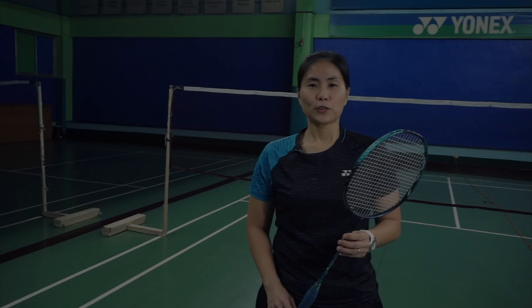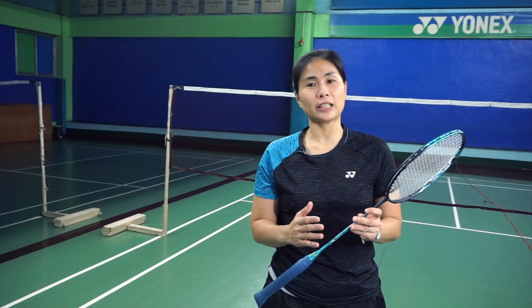Having the best racket ever made is probably not enough to make you a world-class player, but choosing the right one can help you deliver your strokes with more strength, speed, and finesse. Before I get into the details of how to choose your racket, I just want to make it clear which parts are which. This is the grip, this is the shaft, and this is the head of the racket.